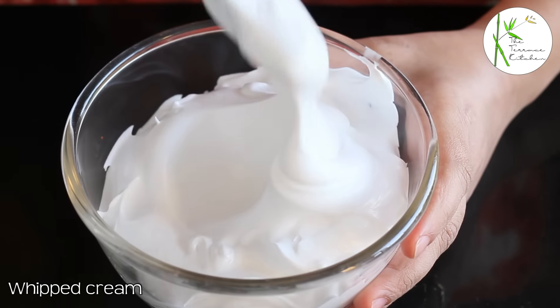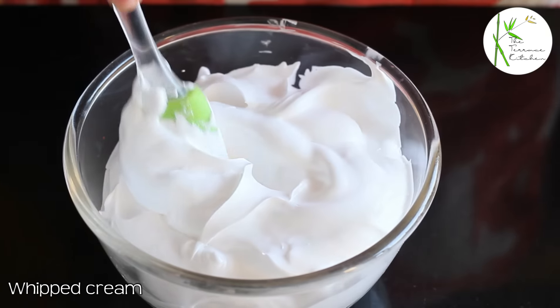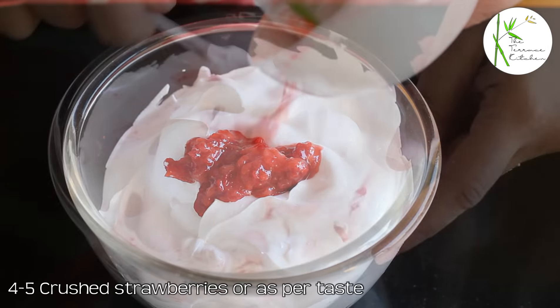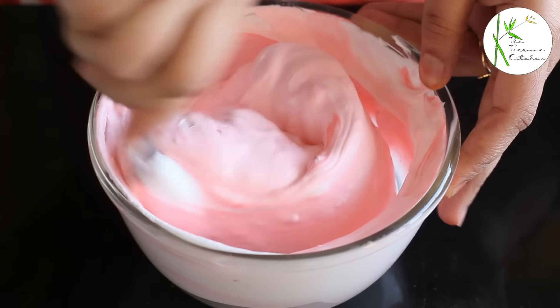For this recipe, take some whipped cream — this is approximately made from half cup of whipping cream. You can take one fourth cup of whipping cream as well. Here, I have four to five crushed strawberries. If you want, you can make a puree, or you can use more strawberries as well.